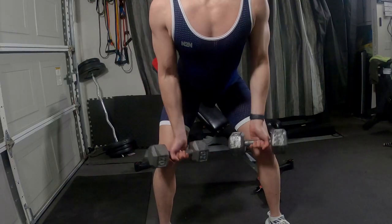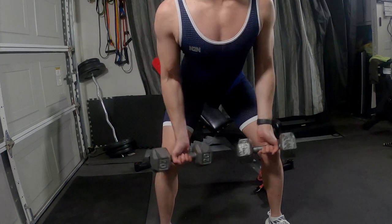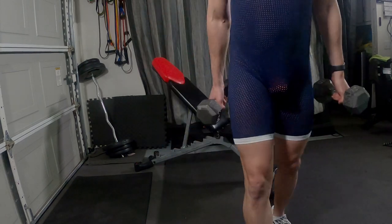Reverse lat pulls — works your back. Same thing, two sets, 15 times. 20 pounds there.